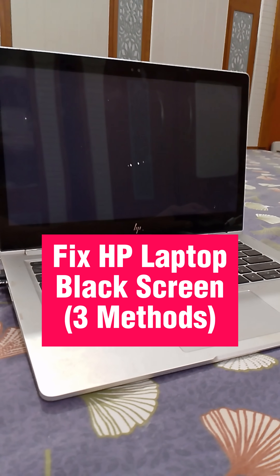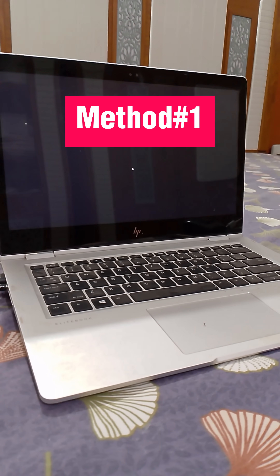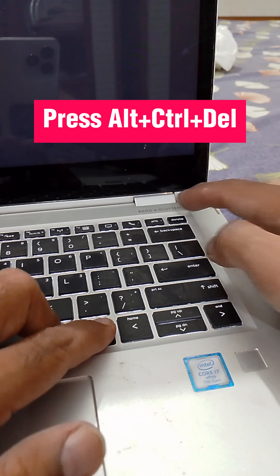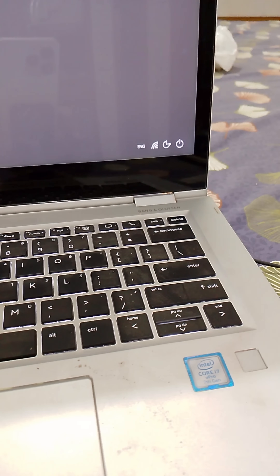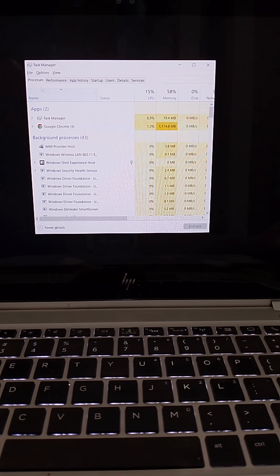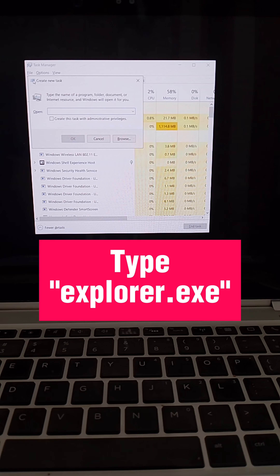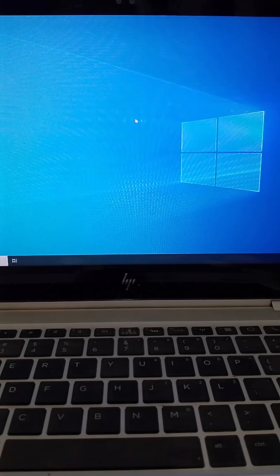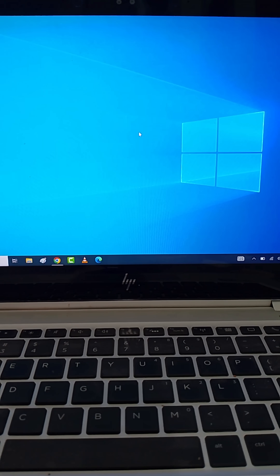Method number 1: Press Alt plus Control plus Delete keys together. After that, click on Task Manager. Click on File and then click on Run New Task. Now here, type Explorer.exe and then click on OK. If this fix does not work, then move to the second method.